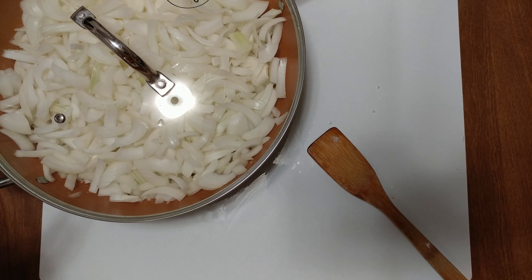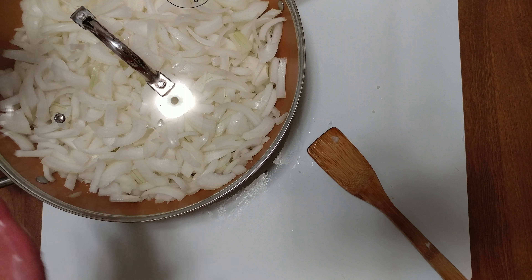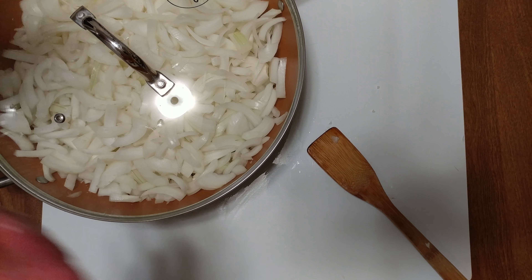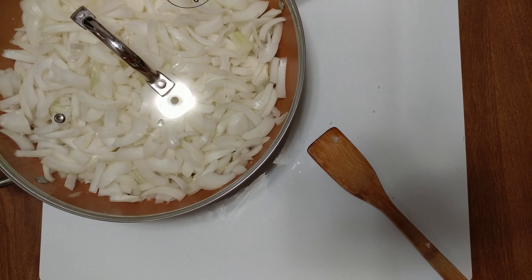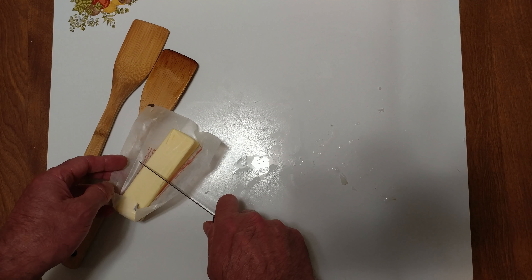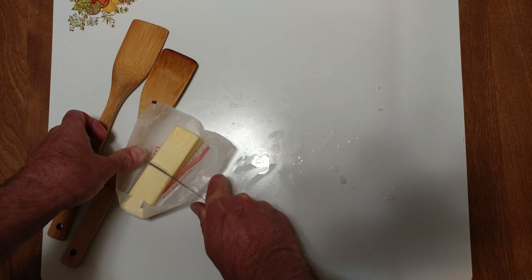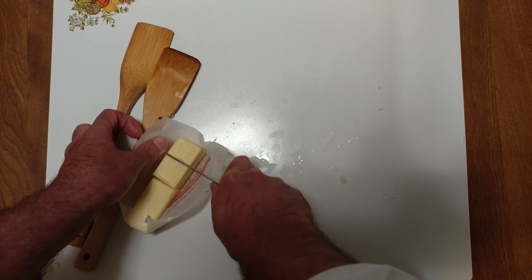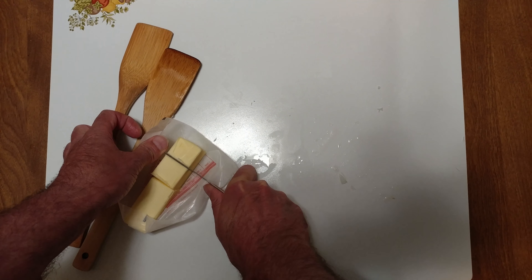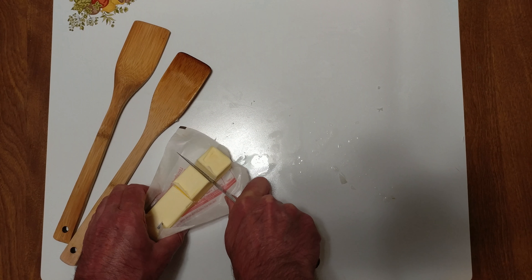Here's the most important thing you can do. These are raw onions. I'm going to put the lid on them, turn the heat up, and the moisture that's in the onions is going to cook the onions. Then, once they're cooked or translucent, take off the lid and caramelize them.